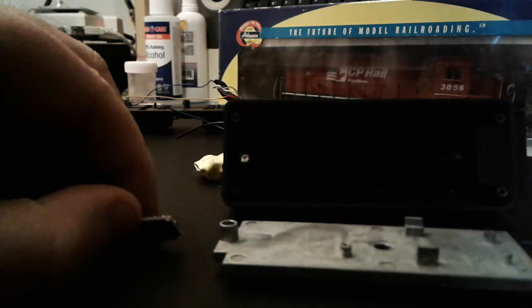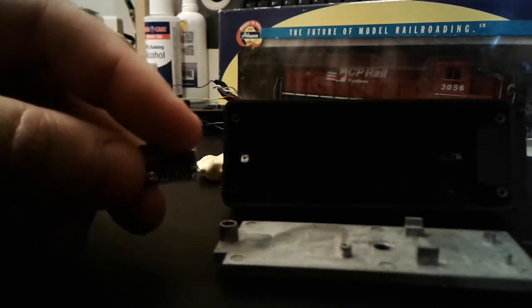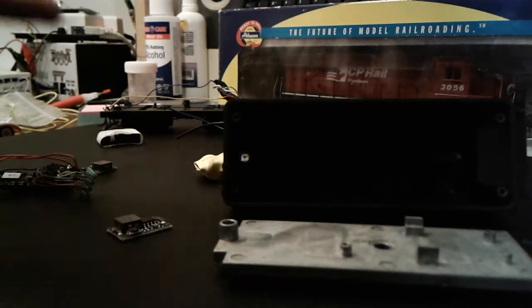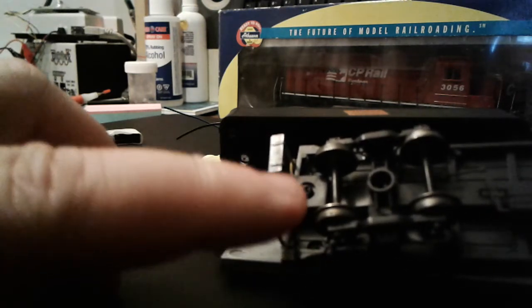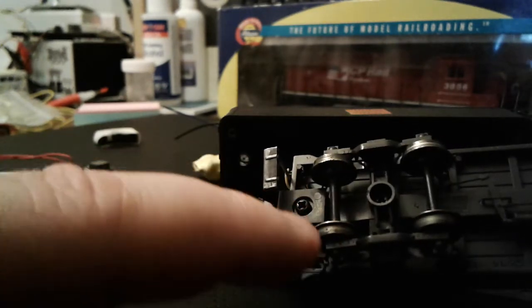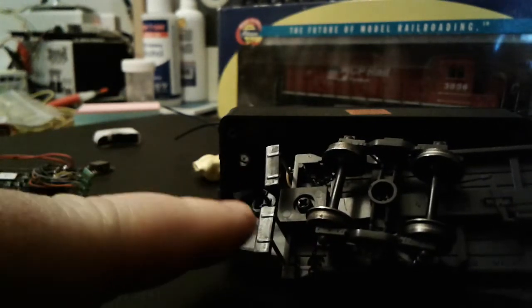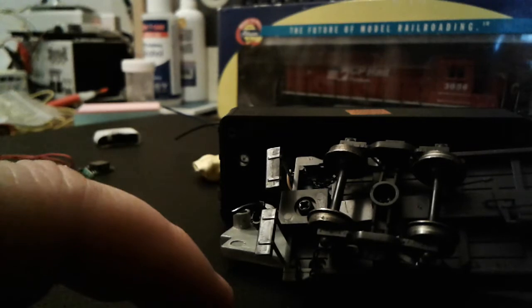I'm still undecided. I've been having reservations regarding the DCC uncoupling — that's to be determined. This would be the perfect model to do it on. The truck movement doesn't impact the coupler box so much, and that's where the motor will be mounted to actuate the coupler. I'm going to switch that coupler out to a KD as well.